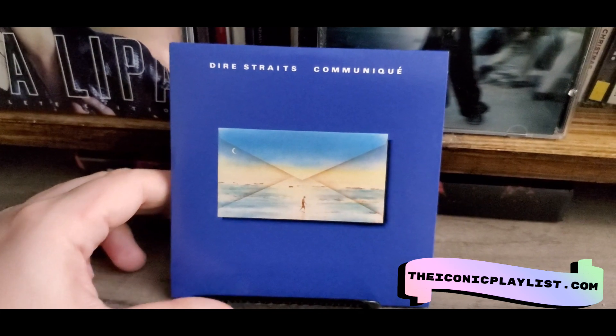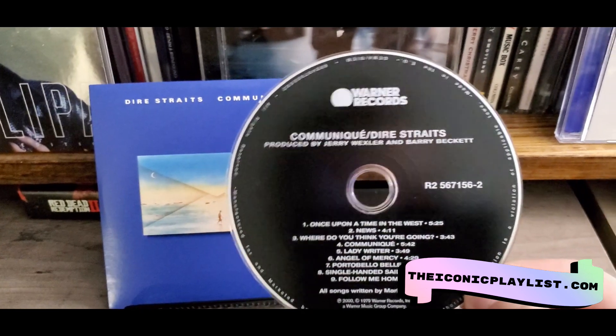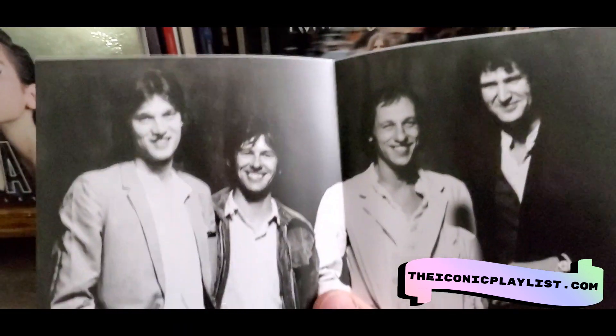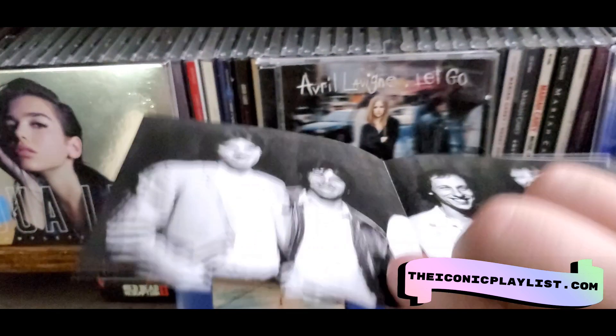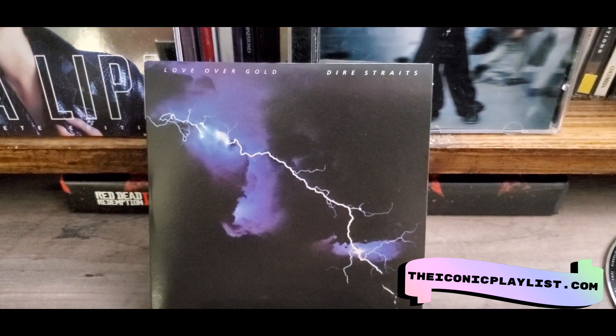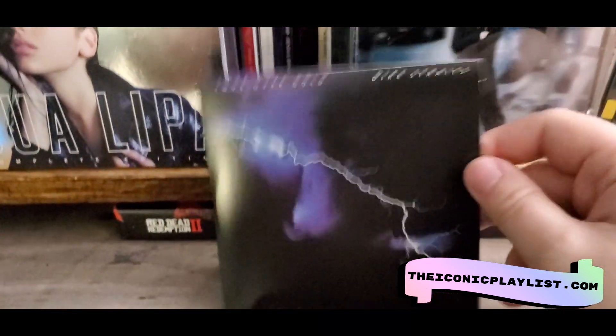Here is the next Dire Straits album. All of the discs pretty much look the same — they're black with the name of the album — but this one has a slightly different poster. The other side of the poster is white with lyrics. Then we have the album Love Over Gold, which has a really cool cover — I think this is their best artwork for an album. This one doesn't actually have a poster, just a thank you sheet and lyrics.